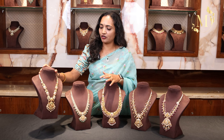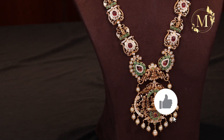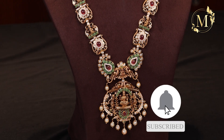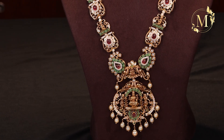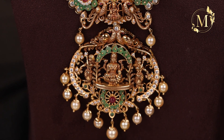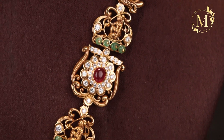We will look at a few different models. We will choose this one — with Emeralds and Ruby. In the middle, we will choose Lakshmi Devi. It is a big size locket. We will choose CZ stones. There are a lot of designs — it is a highlight.